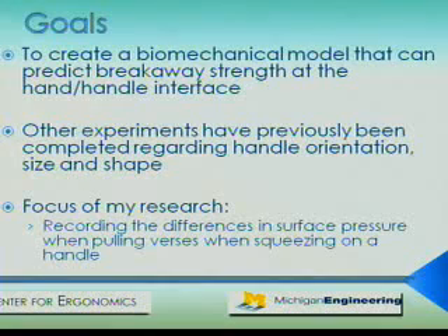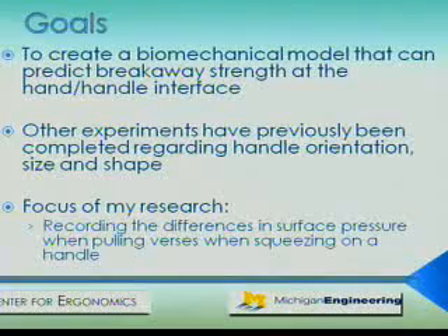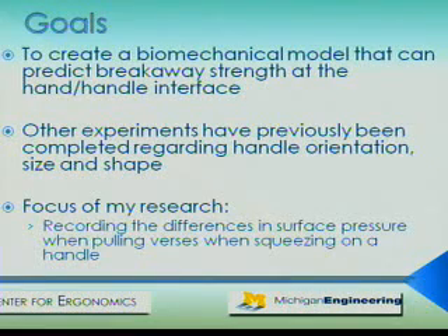The ultimate goal of this research is to create a biomechanical model that can predict breakaway strength at the hand-handle interface using factors such as the size, orientation, and surface characteristics of the hand and handhold. Other experiments in the Hand Biomechanics lab have previously been completed regarding handle orientation, size, and shape. My research is focused on recording the differences in surface pressure when pulling versus when squeezing onto a handle, which is needed to integrate results from the previous experiments into the proposed biomechanical model.